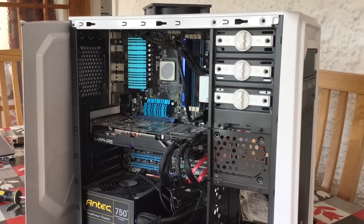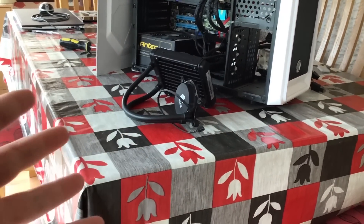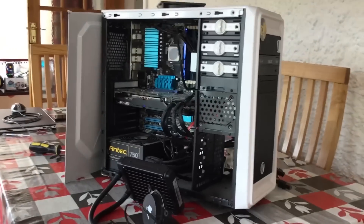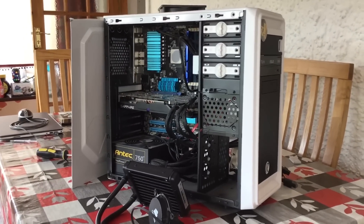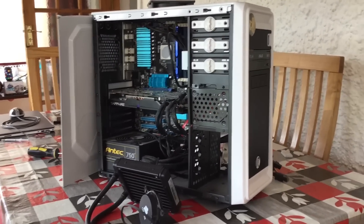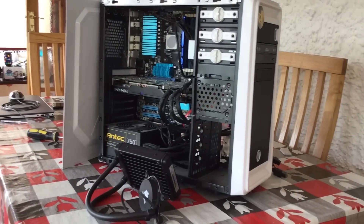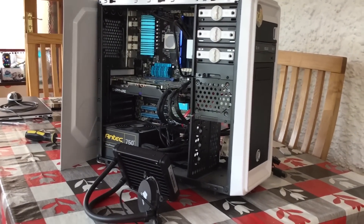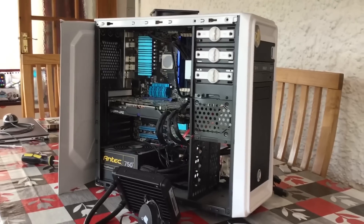It's not just the CPU cooler that had a looseness issue either. It seems every single screw on this machine has been done up by a two-to-three-month-old child. Every single component was pretty much hanging out of the case. I'm not sure if it's been shaking around during shipping, which may have caused both the damage to the case and the looseness of all the components.